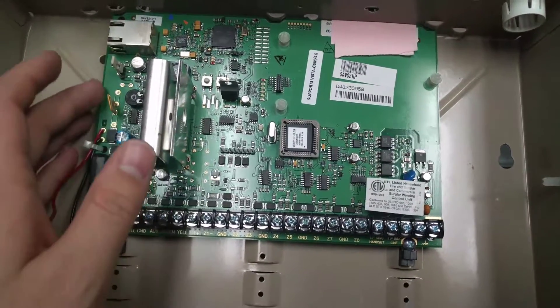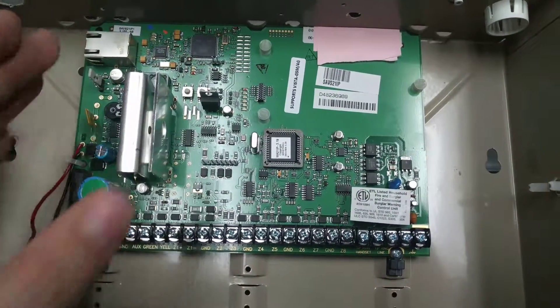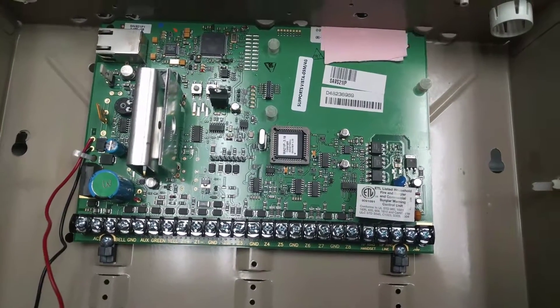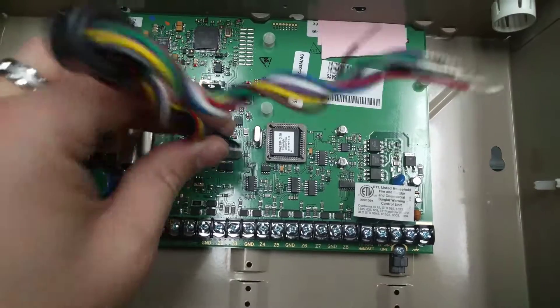If you want, you could run this IP only — you don't have to use a cellular board. There is capability for built-in relays. There's two trigger outputs; they're real low current, and you've got to put this cable on.